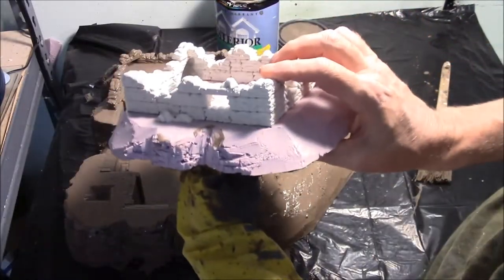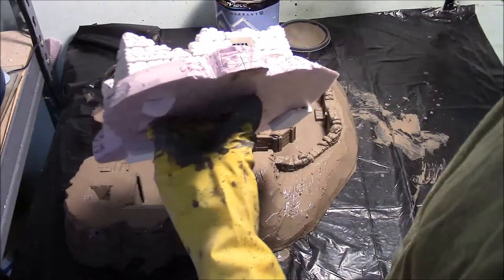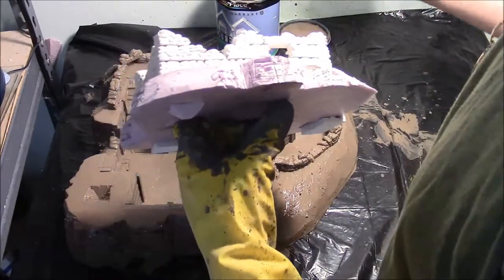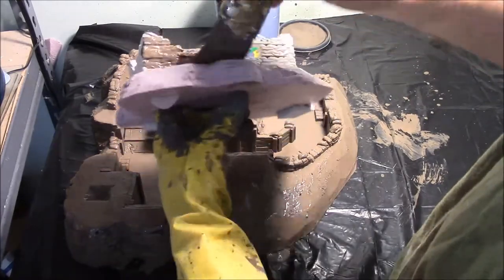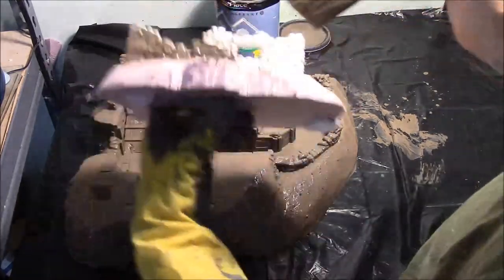I'm just going to stick my finger through the hole here and that'll help hold it so I can do the inside and the outsides of the sandbags. We're going to paint this whole thing solid brown as well, except for the underside.